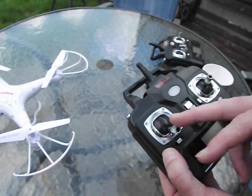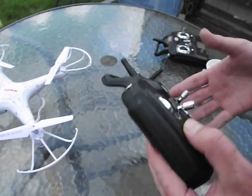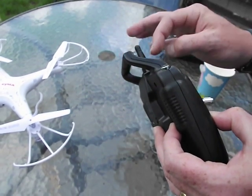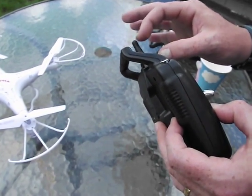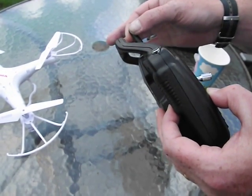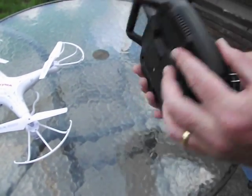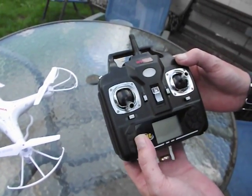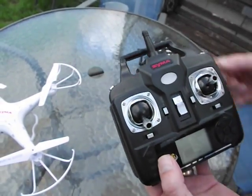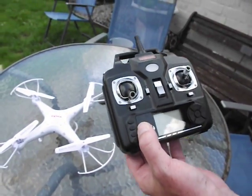I highly recommend you do this modification — it's very easy to do. It's basically just unscrewing it, taking out that dummy antenna, connecting an extra piece of wire, soldering it for a good connection, putting it back into the antenna holder, and fixing the whole thing back up. Screw the screws back in and you've now got yourself a transmitter that will give you a lot better range to use with your Symer X5C quadcopter. Happy quadding and I hope this helped.